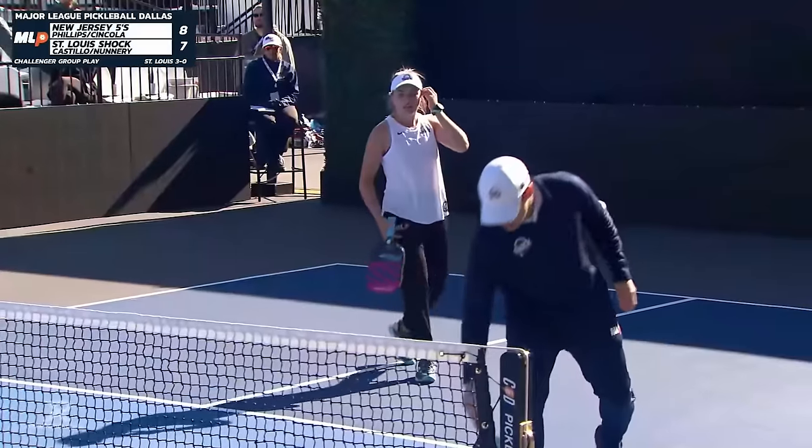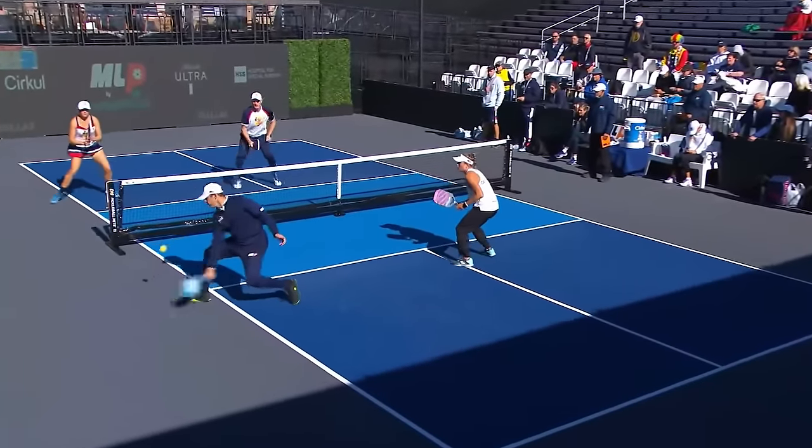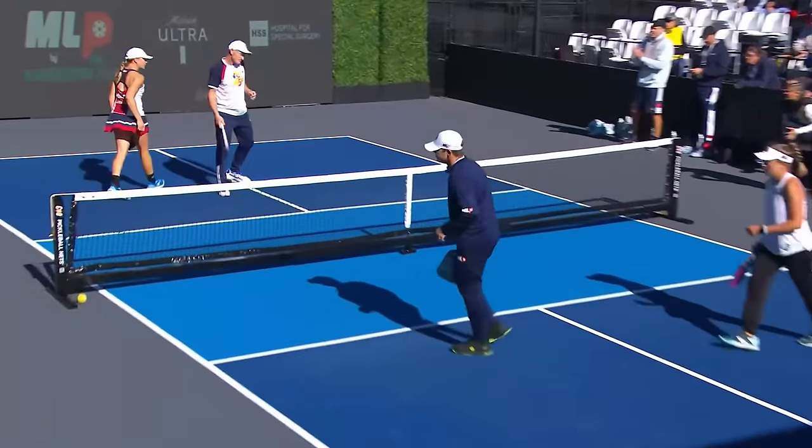That's a phenomenal cover from John Sincola. All four players on the court knew Rob was going to speed that up, and his partner Allie Phillips was straddling the sideline.